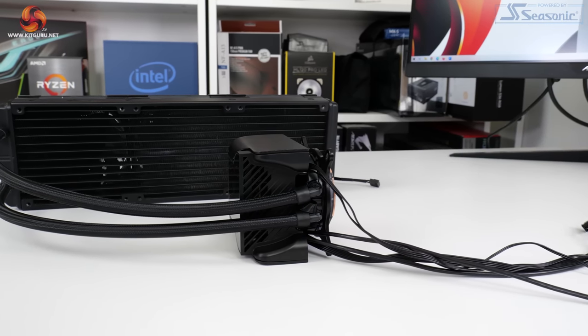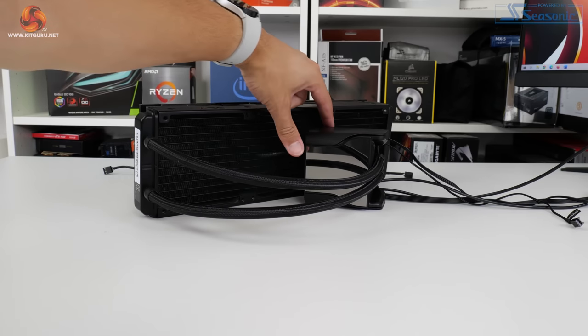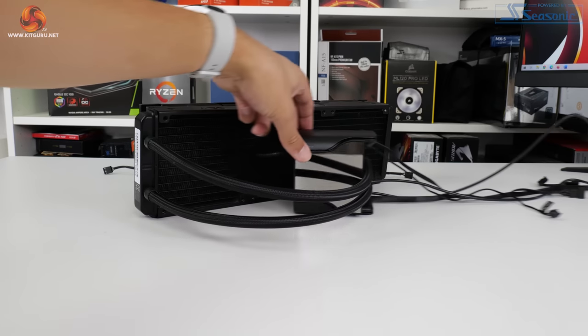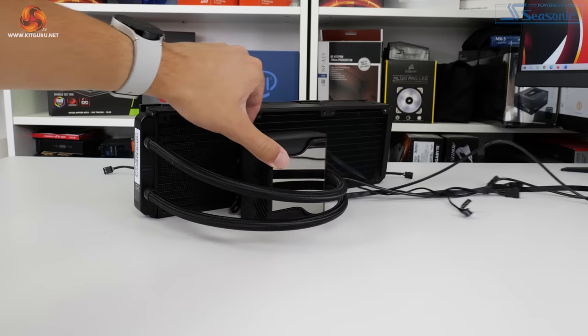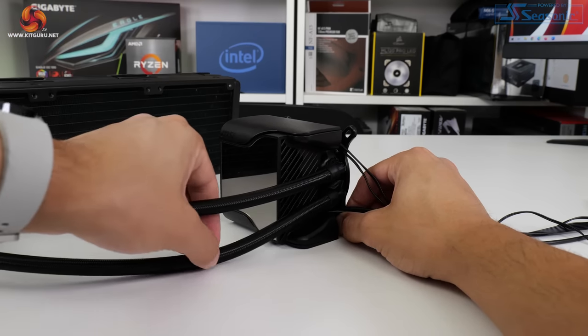The tubes measure in at 400mm long and have a high quality braided outer to maintain a sleek appearance. Flexibility of the tubing is a positive, though MSI's other design implementations severely limit the realistic flexibility of the cooler's installation and orientation possibilities.